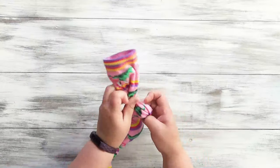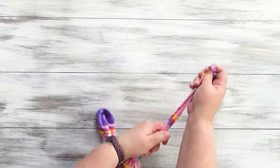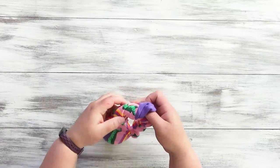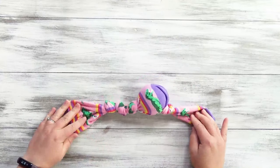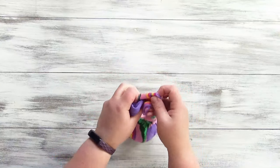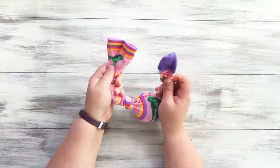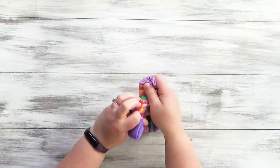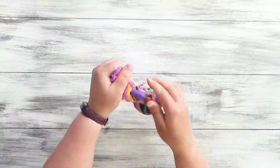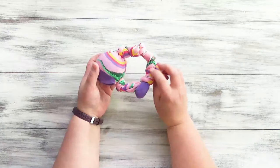Then tie another knot right above that, and then tie another knot fairly close to the last knot. We're going to make a few knots and then tie these two ends together, so make sure you leave enough room to do that. Now bring the two ends together and tie them in a square knot — right over left, then left over right — and pull that as tight as you can. That's toy number two.